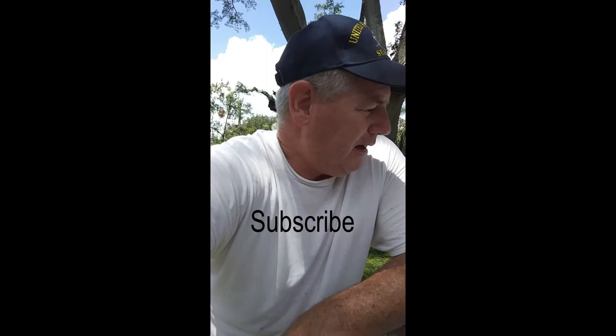Hey everybody, I'm outside in the backyard — you know me, I'm the Banjo Man. I've got all these totes for sale, I got them advertised on Facebook Marketplace.